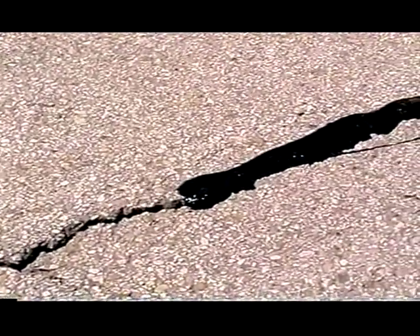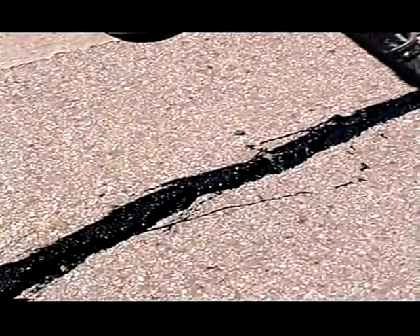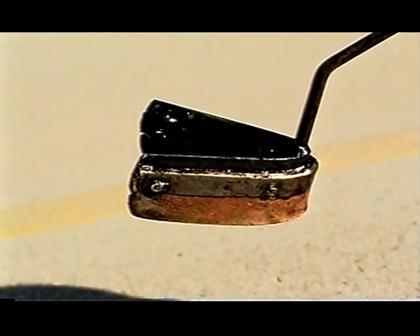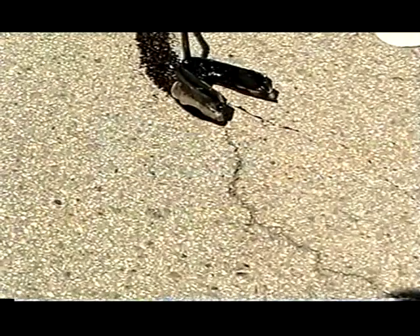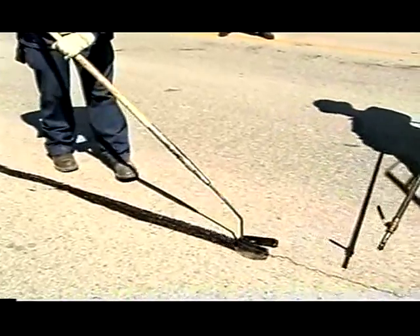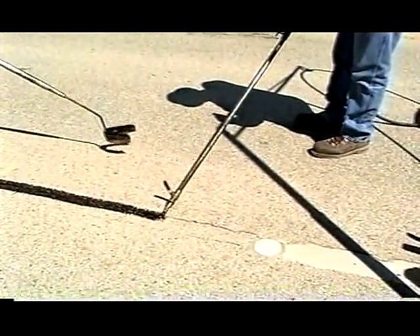If sealant is not placed properly, it may be difficult to push material into the crack. If the sealant sinks into the crack, it should be reapplied until it is flush with the pavement surface. A U-shaped squeegee, either metal or rubber, is used for finishing and shaping. The squeegee must be kept over the center of the crack, and kept as close as possible to the applicator wand so that sealant is fluid and workable.